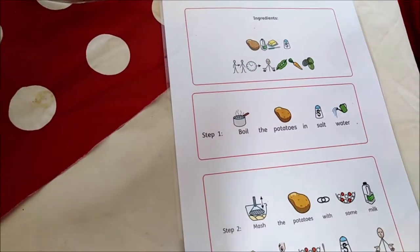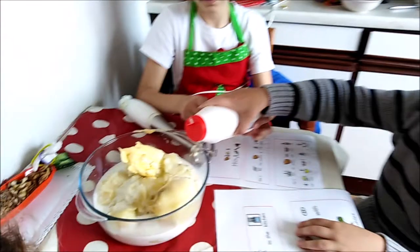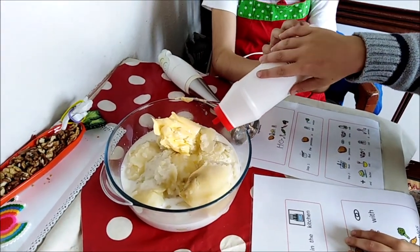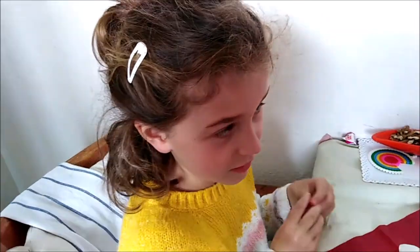Step one is to boil the potatoes in salt water. Add the butter into the potatoes like we have done already. Step two, mash potatoes with some milk and add more salt if needed.